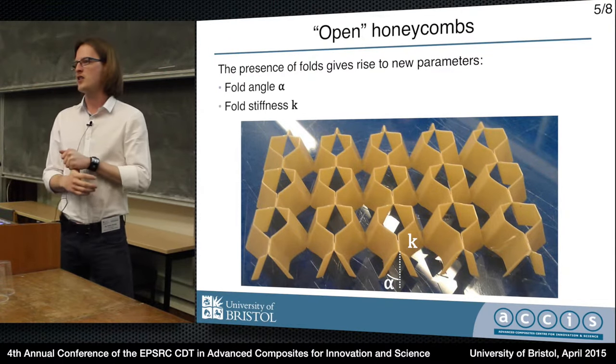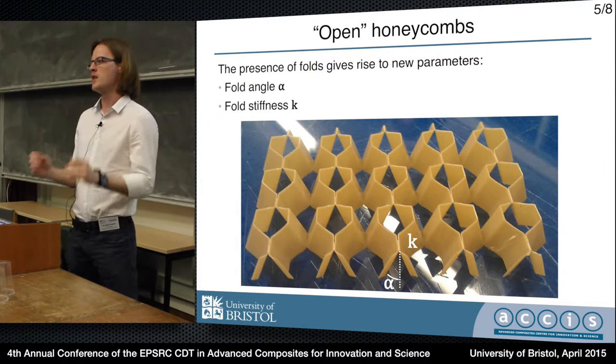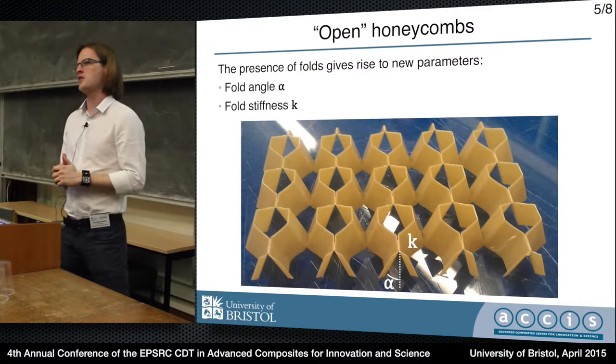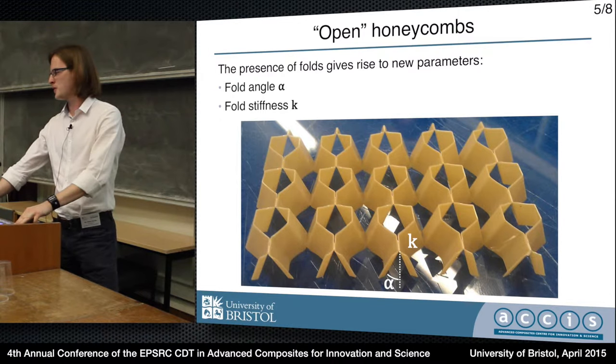So this gives us a new kind of honeycomb. I'm calling it an open honeycomb because it lacks a closed cell. This gives us some new parameters which traditional honeycombs don't have, because of the presence of all these folds in the structure.